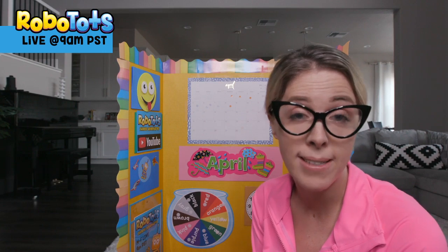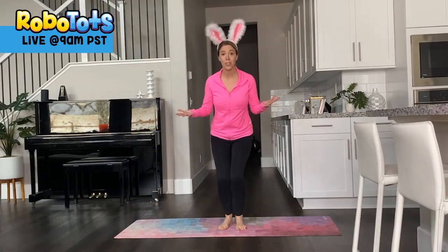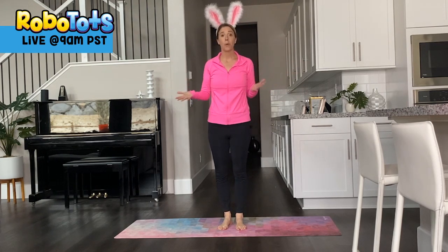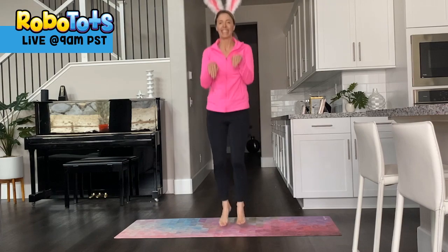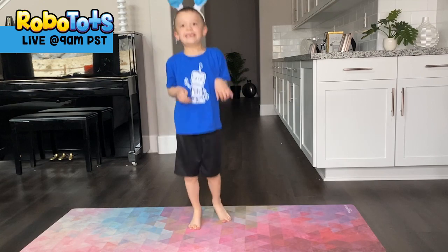Hey, we're having a little contest — we want to see you do the bunny hop. Check out this video. The Easter bunny is coming soon — it's Easter! So we want to see your bunny hop. Are you ready? Everybody stand up and let's see you jump. Do the bunny hop and tag RoboTots on Instagram. We'll be featuring some of our friends in the next video. We can't wait to see you do the bunny hop.